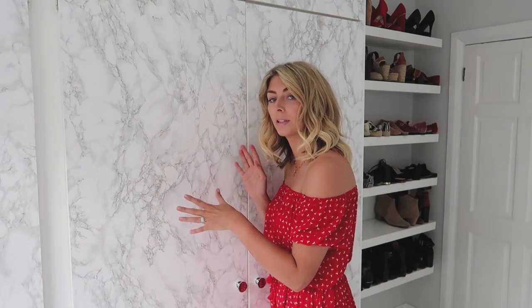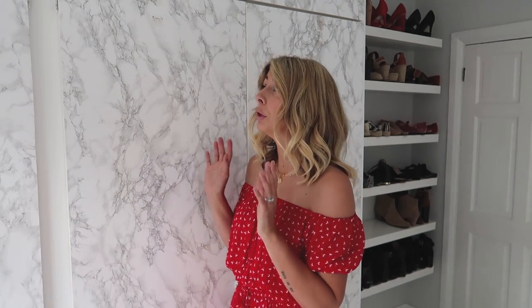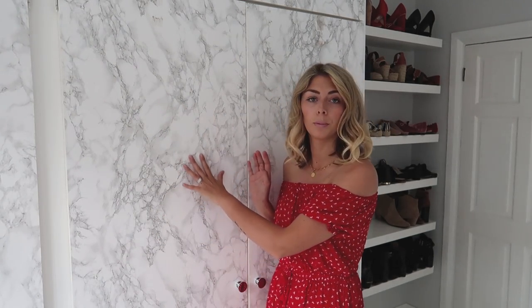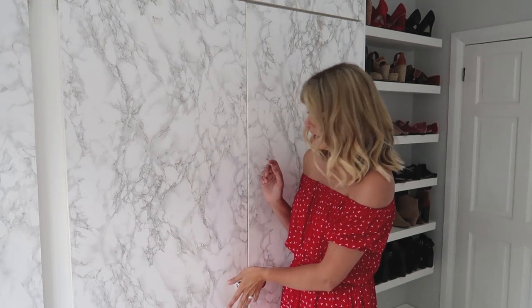Welcome back to my channel. In today's video I'm going to show you around my wardrobes. These wardrobes were here when we moved in about five years ago — they were really dark mahogany and horrible — so I've customized them with marble sticky-back plastic and painted everything white, including the inside.